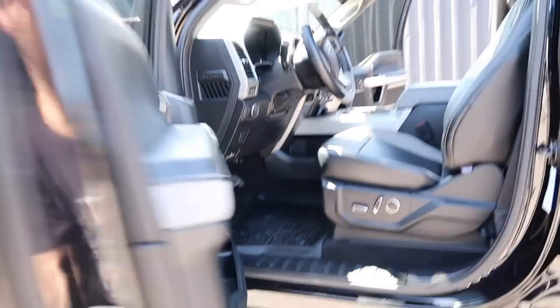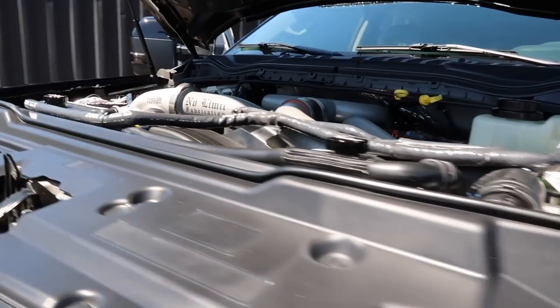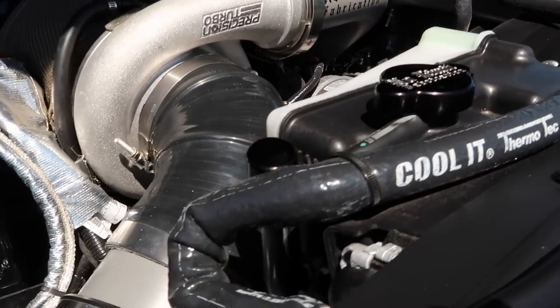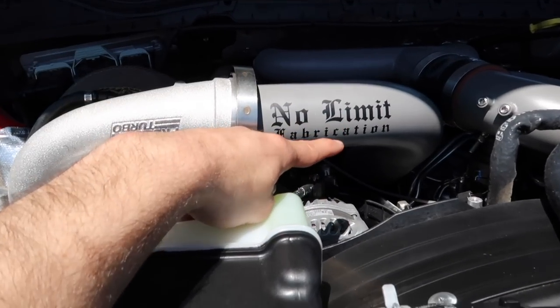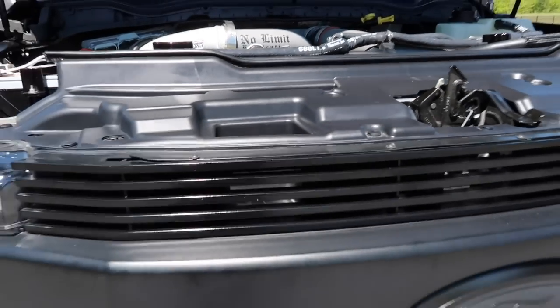Going to the motor — this motor is no joke. We teamed up with No Limit Fabrication and these guys literally bolted on hundreds of horsepower. We utilized a Precision 74-millimeter turbo and a Fleece 63-millimeter down below, and wrapped everything in Coolant Thermal Tech heat shield.